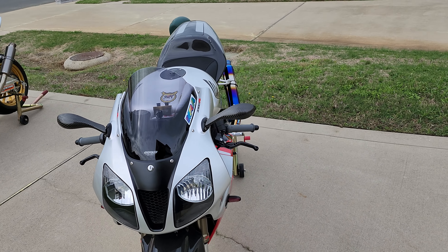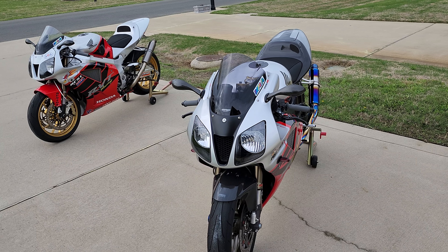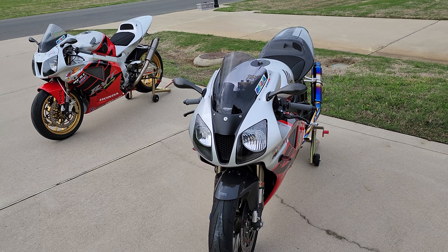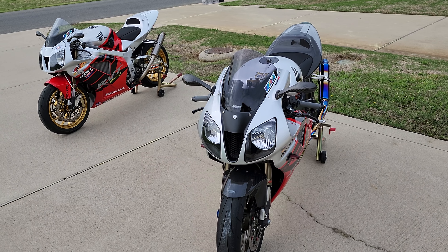A lot of people really like the Magical Racing ones, which are cool too. But to me, the Light Tech ones just fit the shape of the bike a little bit better — the rounded shape of some of the fairings and the tank and everything. I really like the Light Techs, the way they look on there.